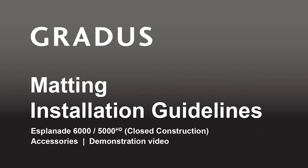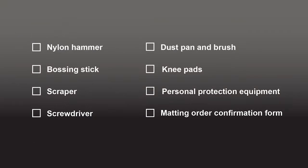This video assumes that you have watched and completed the how-to-take-a-matting-template video and that the frame is in place. Before you start the matting installation, here is a list of items you will need.